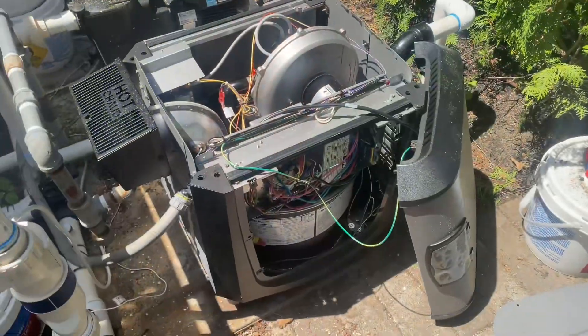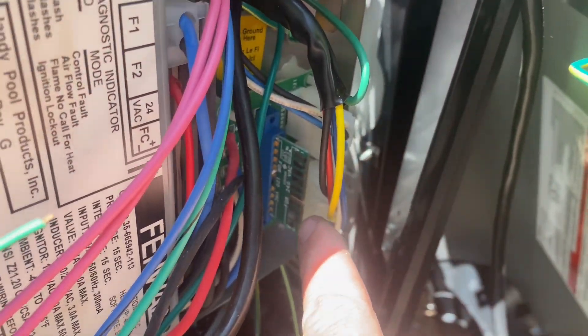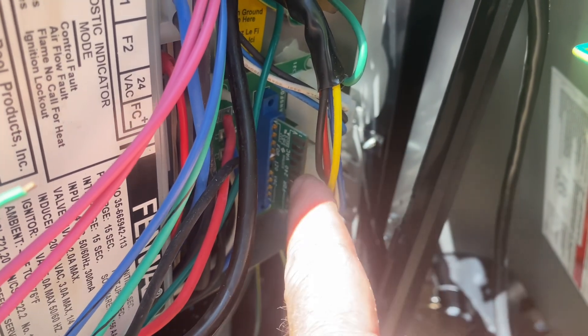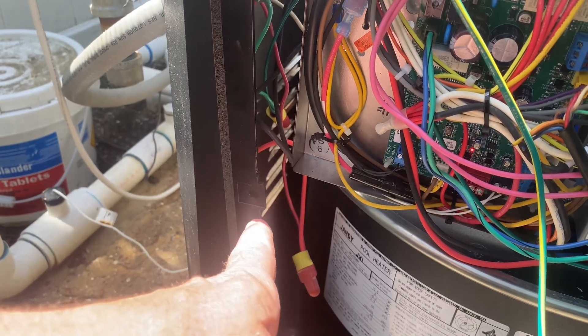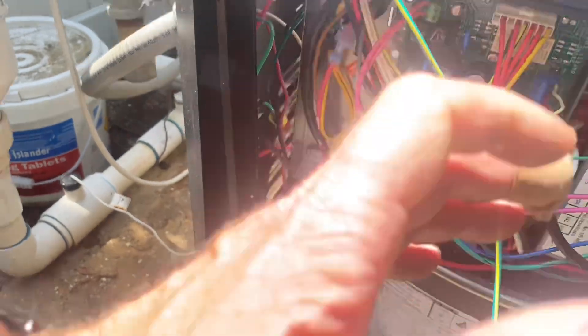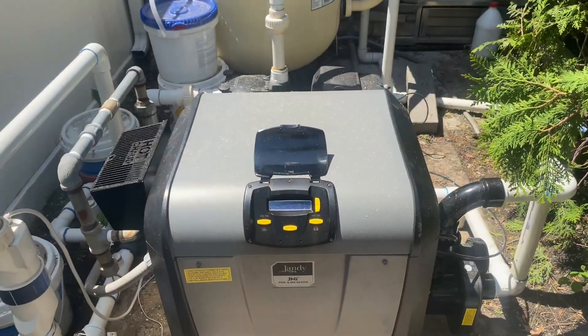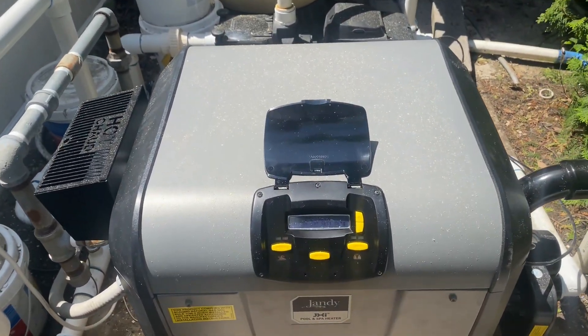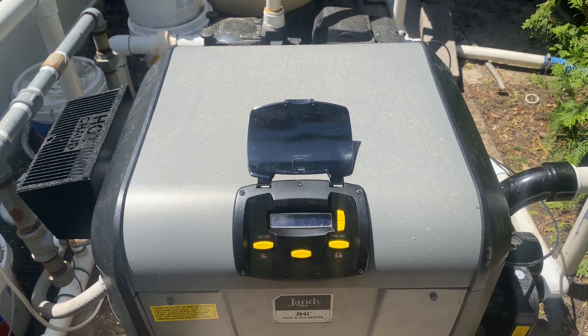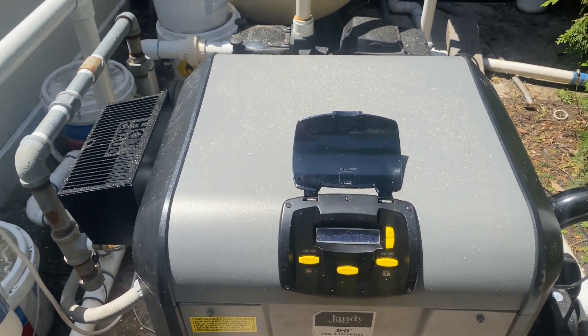Now for the next step — an easy fix on a brand new installation. Taking the cover off, you'll notice this power conversion chip has been reversed. Our voltage is 110 volts, not the factory 240 volts, or rather the polarity is reversed — L1 and neutral are swapped. We need to reverse that because we're having ignition failure. Those wires are now reversed and there's ignition!